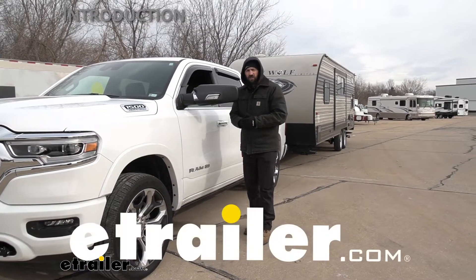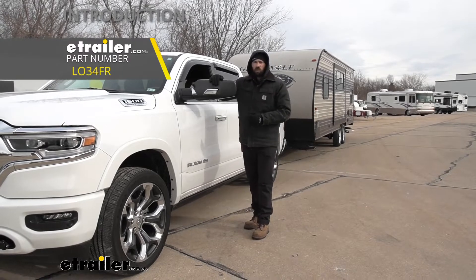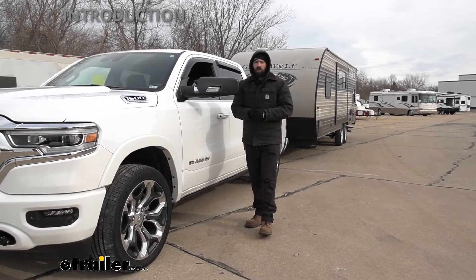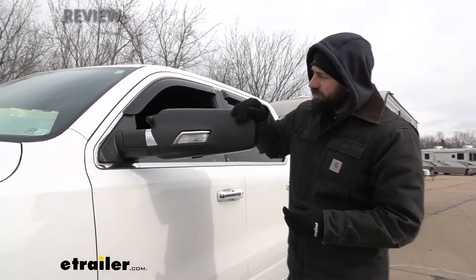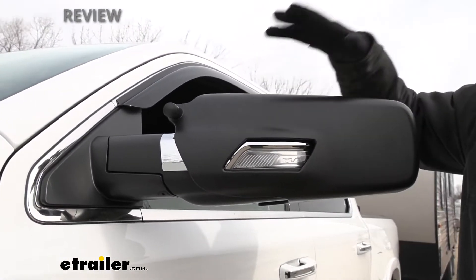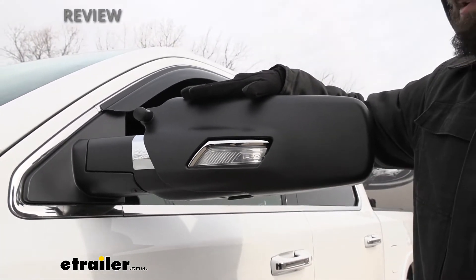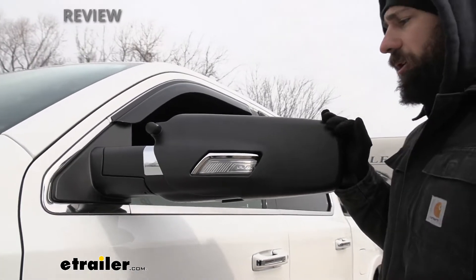Today we're going to be going over how to install the LongView custom fit towing mirrors on our 2021 RAM 1500. These are what our towing mirrors look like installed on the vehicle. In regards to the actual material, it's going to be that textured black finish that's very commonly used on these vehicles, especially the side mirror, so it is going to blend in really well.